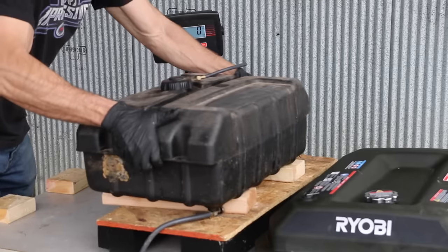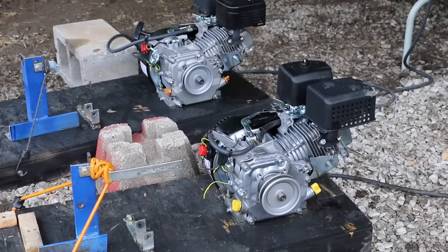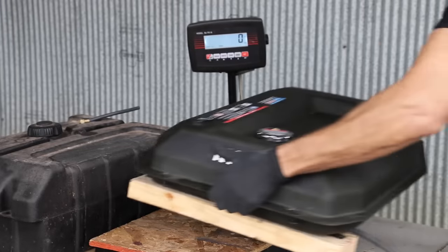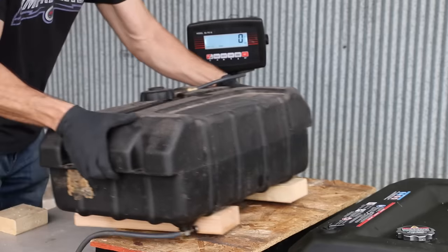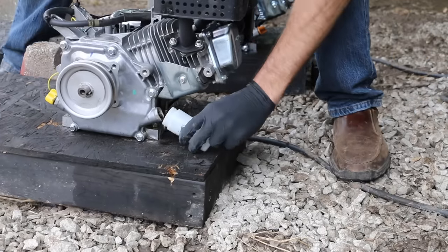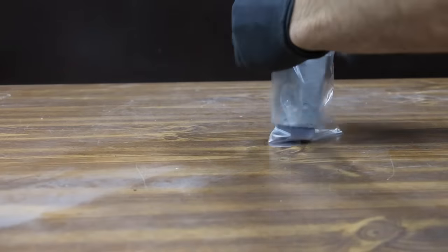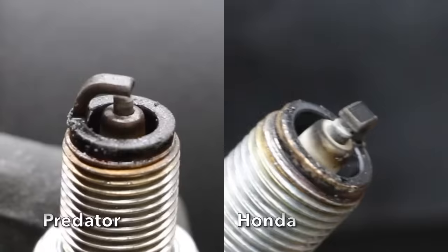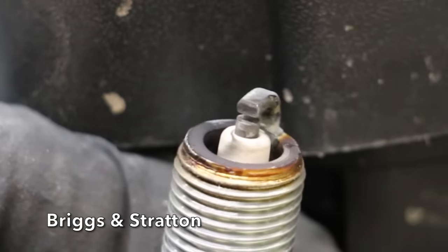The Briggs & Stratton is starting the second 24-hour run at 56 pounds and the Predator at 59. Both engines started on the first pull. After another 24 hours, the Briggs & Stratton's fuel cell went from 56 to 28 pounds — 28 pounds used. The Predator went from 59 to 32 pounds — 27 pounds used, better than the Briggs & Stratton. Oil samples are collected and sent to the oil testing lab. The Harbor Freight Predator's spark plug has quite a bit more carbon buildup compared to the Honda, indicating it's now burning a small amount of oil. The Briggs & Stratton spark plug looks as good as the Honda's, and is not yet using oil.